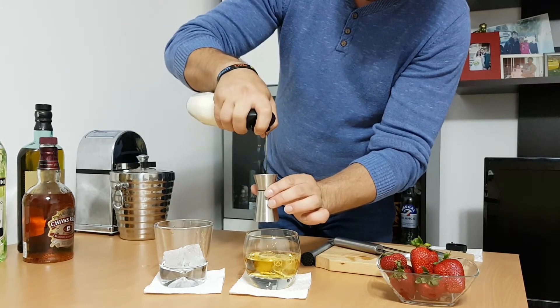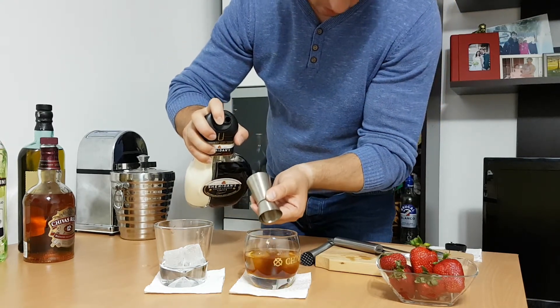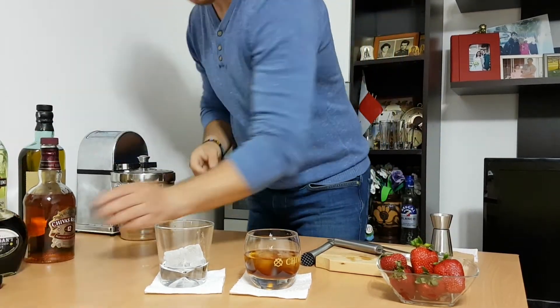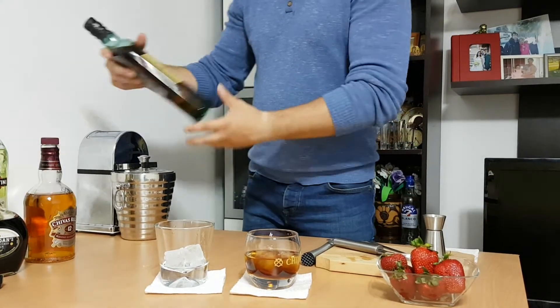Now let's use 20 grams of coffee liqueur. Here we go — this one is already looking very good and very nice.